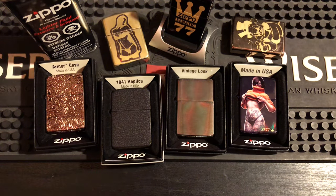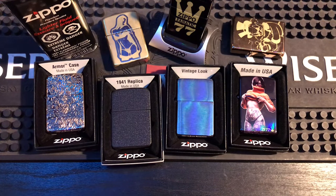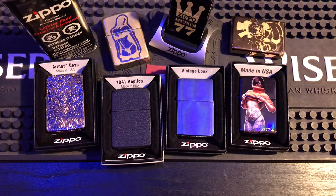So those are my 10 do-nots for Zippos. I hope you guys enjoyed it — please comment down what else you think, what you liked, or what I missed. Really appreciate it, guys. Everyone take care, have a good time, and I'll see you in the next one.